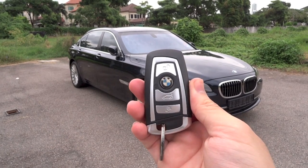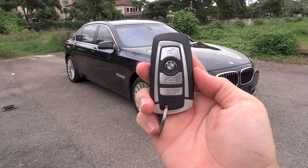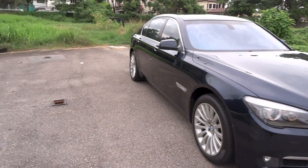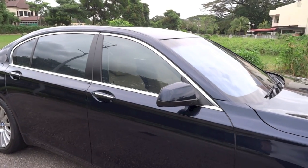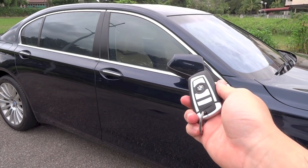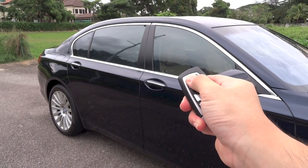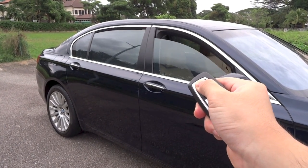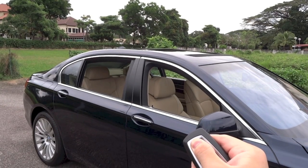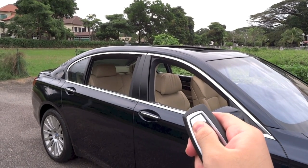So here is the key fob. Let's go ahead and start it up first. You do have welcome lights as you unlock the car if you leave the light switch on automatic. The side mirrors are currently folded out. Upon locking the car and pressing and holding the lock button, the side mirrors automatically fold in. Upon unlocking, they fold out again. Also, if you press and hold the unlock button, you're able to roll down all four windows simultaneously, as well as open up the sunroof. To close all of them, just press and hold the lock button.